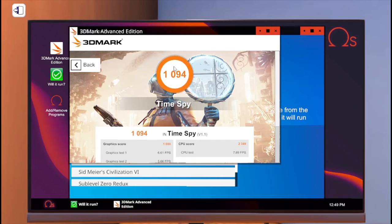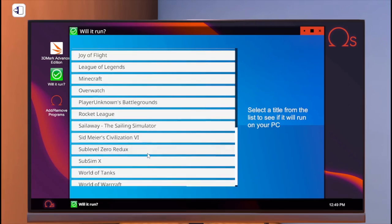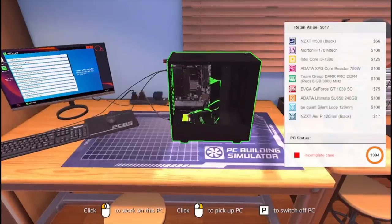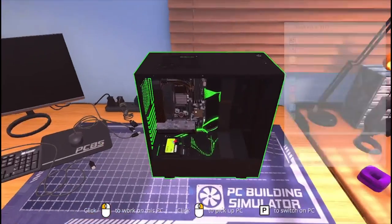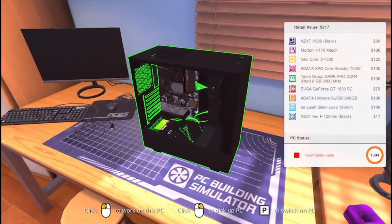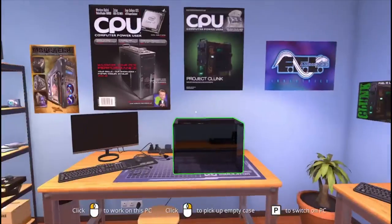We're back and we got a graphics score of 1,094 and a CPU score of 2,349. The graphics test is horrible, but at least we didn't blue screen. Basically this computer is literally trash. I'm gonna do another video — stay tuned for the next one, which is going to be the most expensive PC. This thing is like a Dell computer — it's not good. We can literally throw it in the trash. Whoever wants to buy it, I'm selling it for $900. It can run no games and probably can't even run YouTube. Alright guys, I'll see you in the next video!